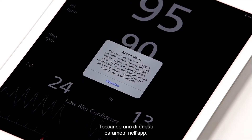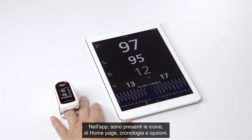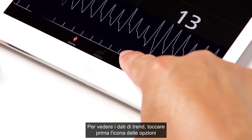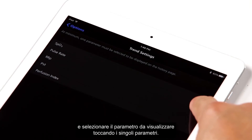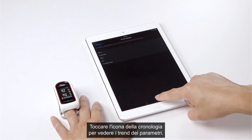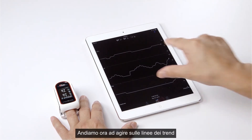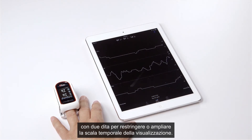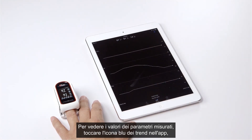Tap on any one of the parameters on the app to see a detailed explanation. On the app, you will see the home page, history, and options icons. To see trended data, tap on the options icon first, then tap the trend settings icon and select the parameters you wish to view. Tap on the history icon to see your parameters trended. The MightySat RX will record up to 12 hours of parameter data. Toggle on trend lines and use two fingers to shrink or expand the timescale. Tap on the blue trend icon to see the measured parameter values.